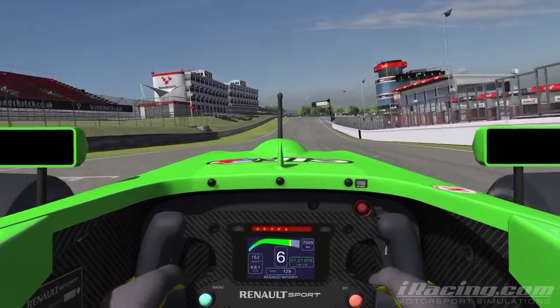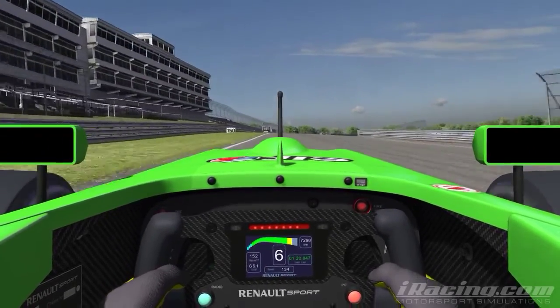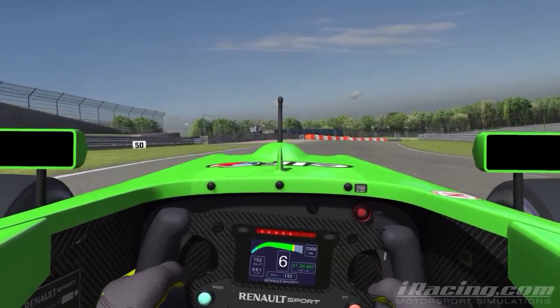Not the cleanest lap in history, but that was the fastest lap I managed in my testing — 1:20.8.